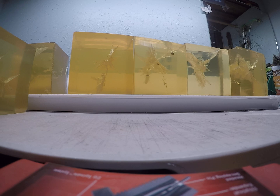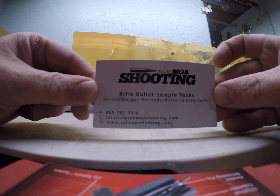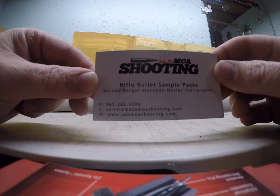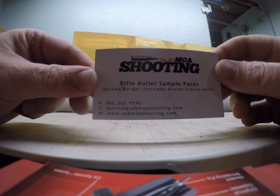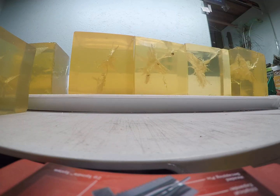Hope you guys enjoy this video. These bullets were sent to me by one of my subscribers. If you get a chance, go check out submoashooting.com — they sell sample packets of different bullets which might help save you some money in load development.